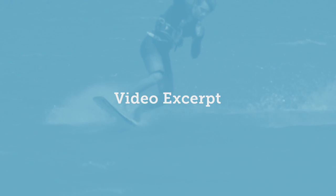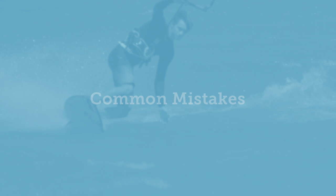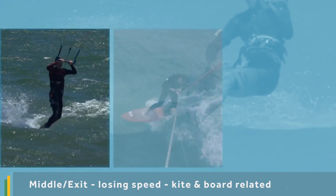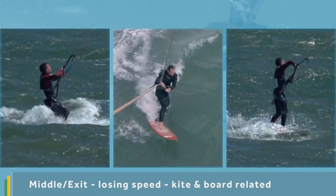This is an excerpt from the heelside to toeside jibe video showing one of the common mistakes where you lose speed during the turn. If you find you lose speed through the middle or as you exit the carving turn, there can be three reasons for this related to your board and kite.